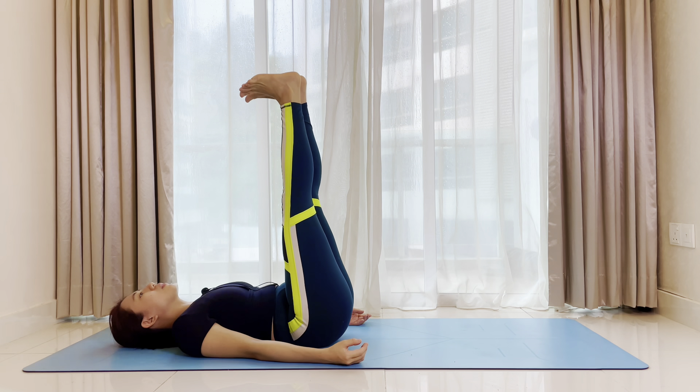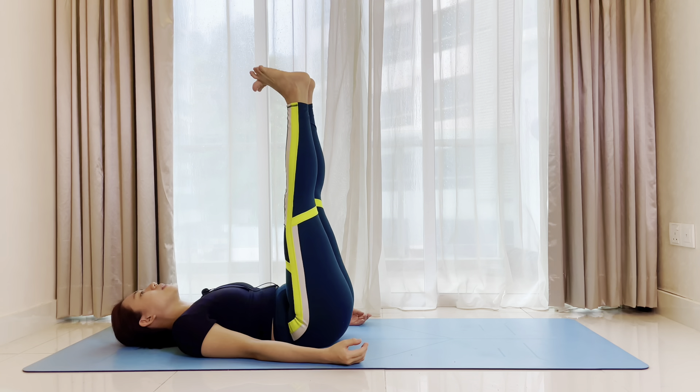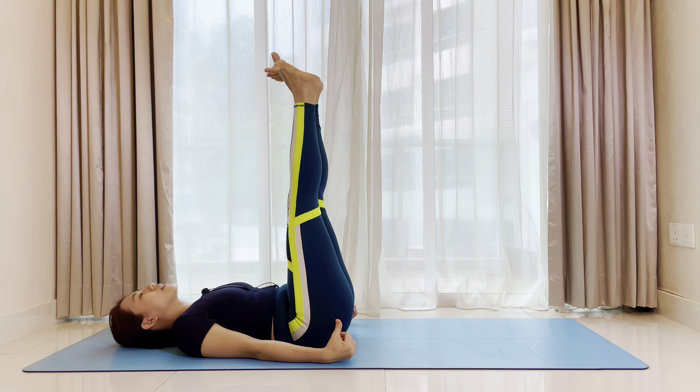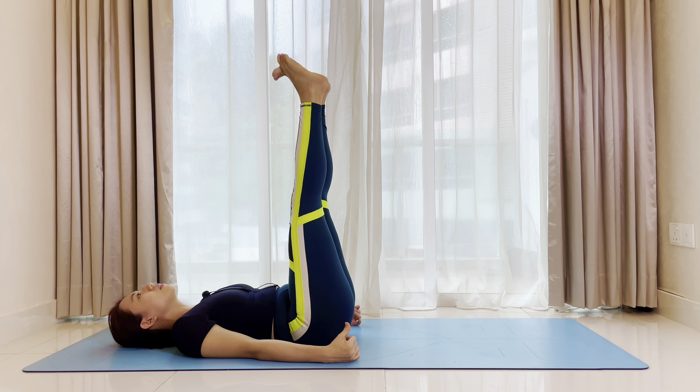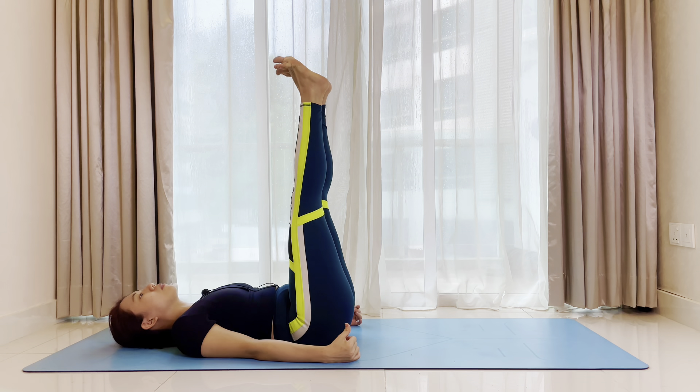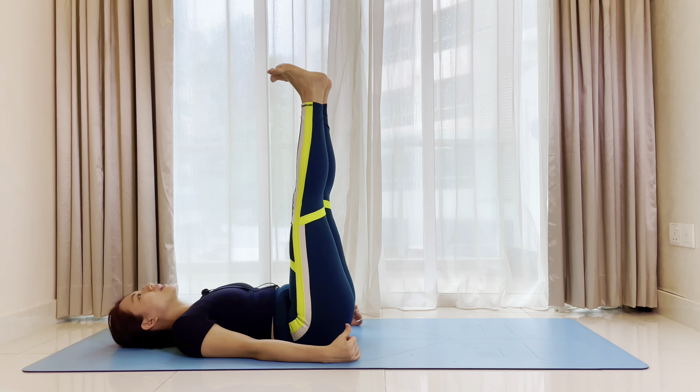Now we'll loosen up the toes. We'll separate the big toes and the other four toes. First bring both big toes towards yourself, four toes away from yourself, then switch — big toes away, four toes near to yourself. Inhale, extend. Exhale big toe away. Back to center, wiggle the toes.